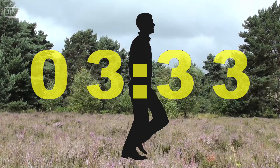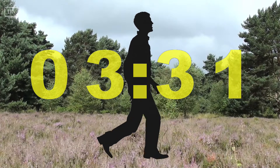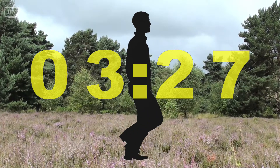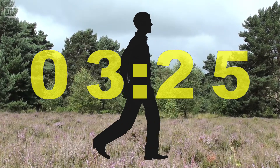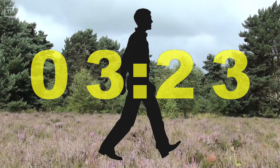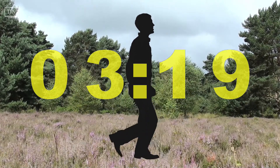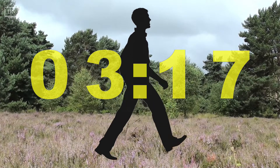If you become aware that your mind is becoming distracted or lost in thought, simply take a moment to notice what is distracting you, and gently return your awareness back to your mindful walking practice.